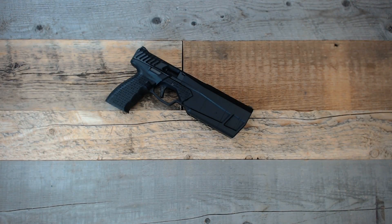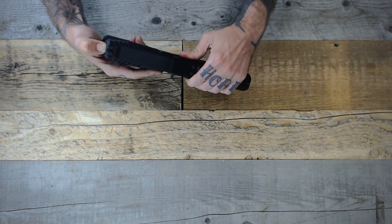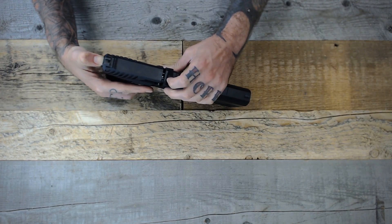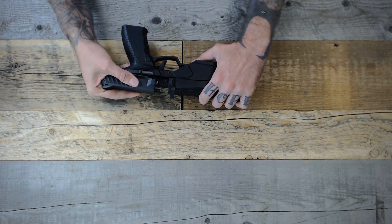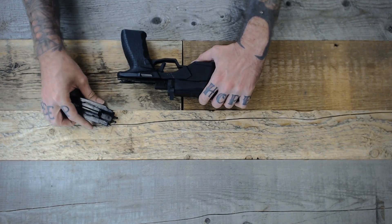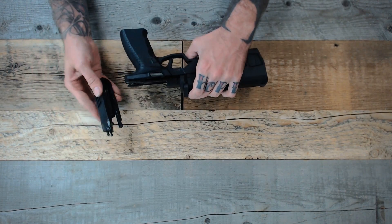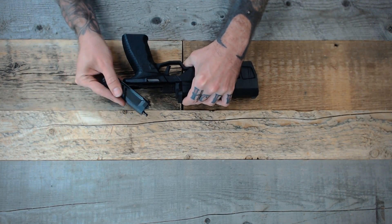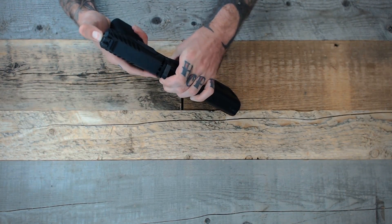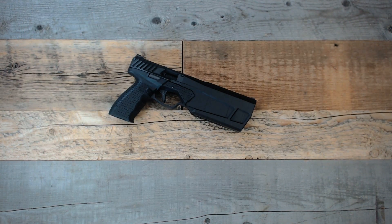Field stripping the Maxim 9 is a little different than other handguns, but it's not too difficult. There's a lever on top and a button on the back to field strip it — press that button in and lift the lever up. Once it's up, simply slide this back and angle it up, and it comes right off, giving you access to everything you need to clean and maintain it. For reassembly, put it in at a slight angle, rock it forward, slide it into place, push it forward, depress the button with your thumb, and lock the top lever into place. It's very simple to pull apart and put back together.